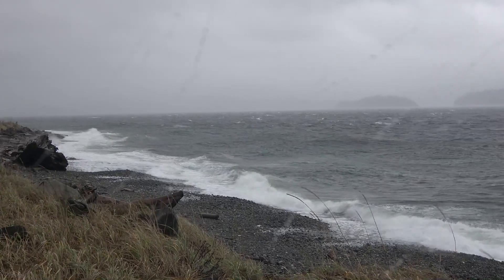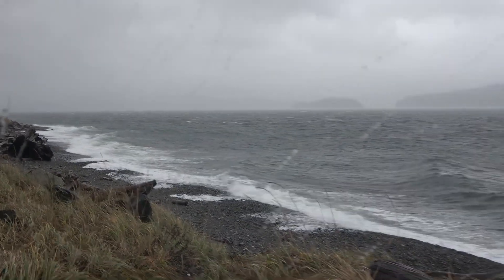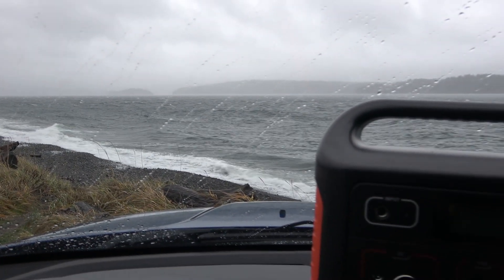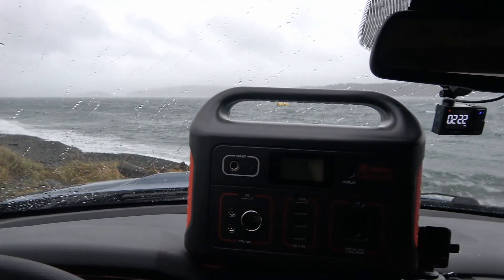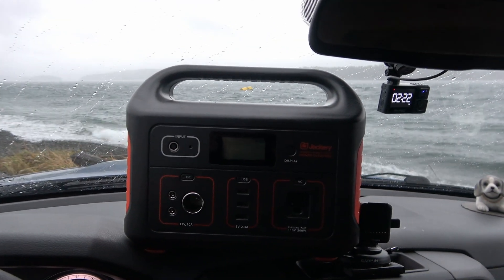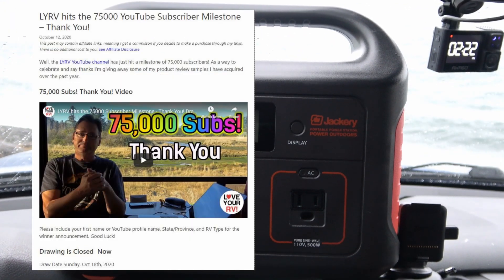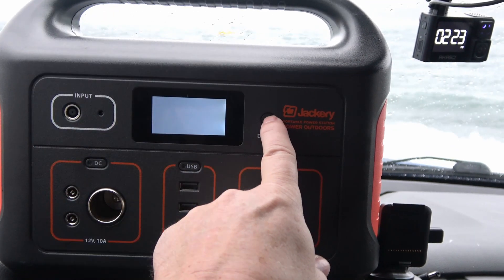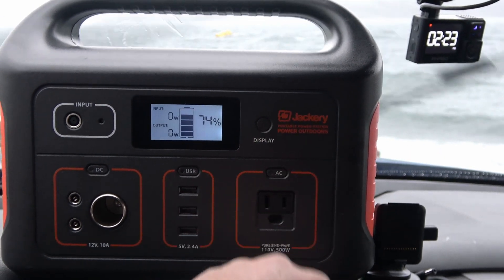Rough seas, another big storm coming through here on Vancouver Island. Just a quick video to announce that I'm putting the Jackery back up for giveaway. If you remember, maybe a month and a half ago I had a big celebration when I hit 75,000 subscribers and gave away a bunch of items. The guy I drew for this Jackery 500 box never did get a hold of me, so I'm putting it up again.